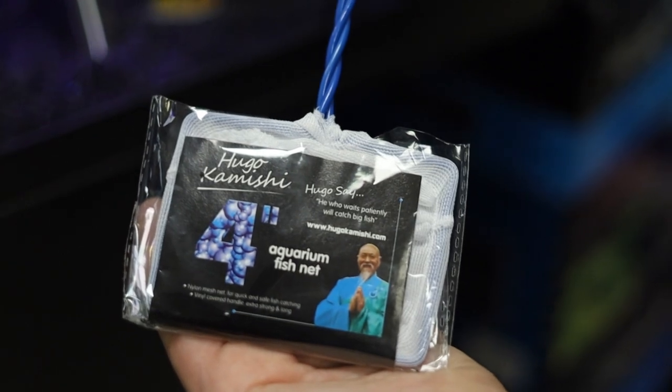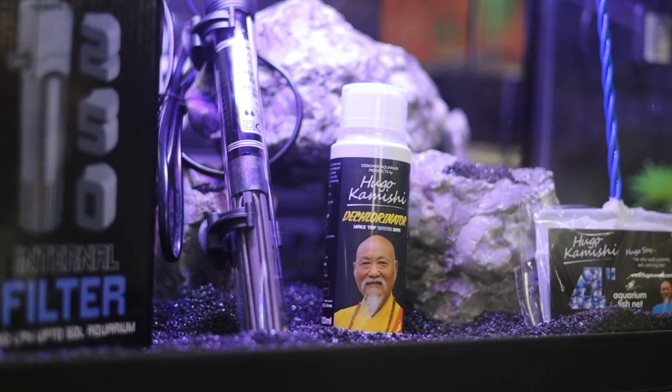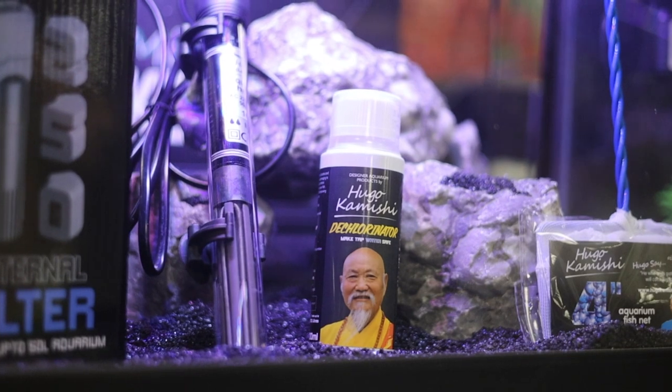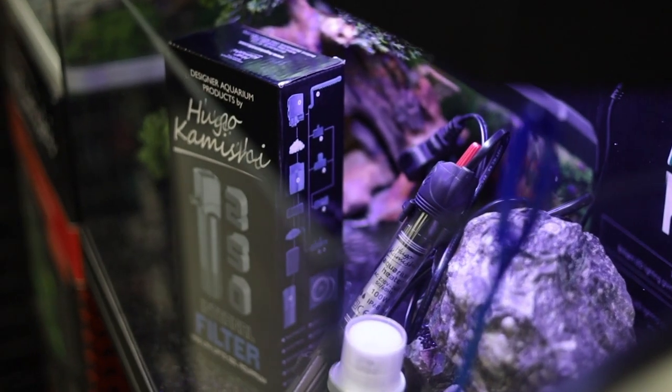A very famous man once said: he who awaits patiently will catch big fish. That's a quick roundup of the Hugo Kamishi Mi-Tank Kensho. Don't forget, Hugo Kamishi is fully banned from eBay and Amazon, so please make sure you go to your local aquatic store to purchase — support brick and mortar stores and support your local fish shop.